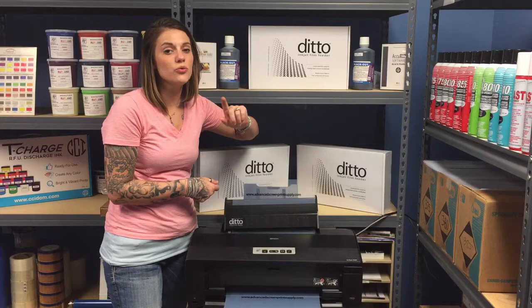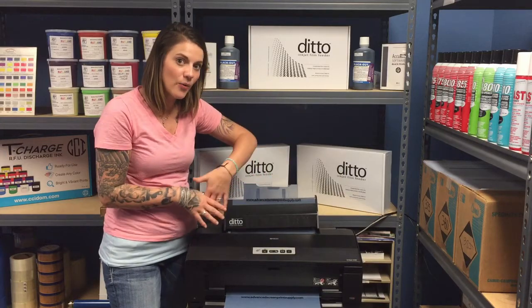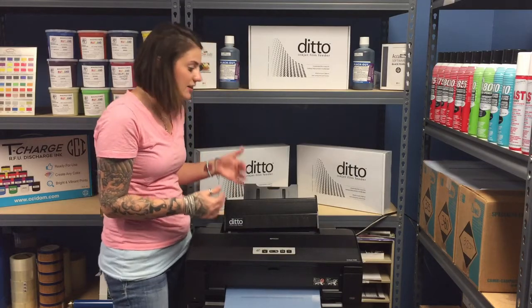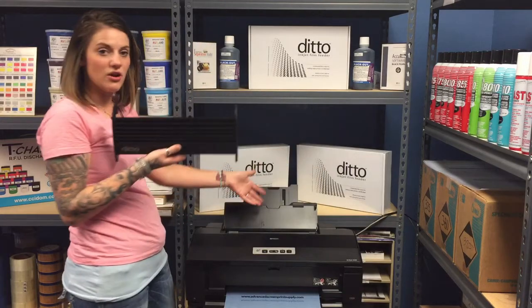You can leave your film output unattended and allow it to just print out up to eight sheets all at the same time. It's really easy to install — it literally just sits on top of your printer. There are these little hooks, set it down, and you're ready to go.